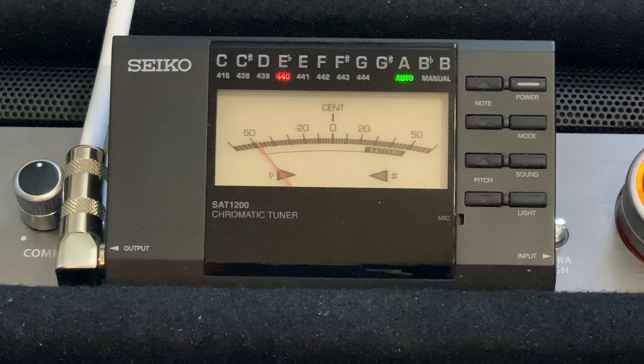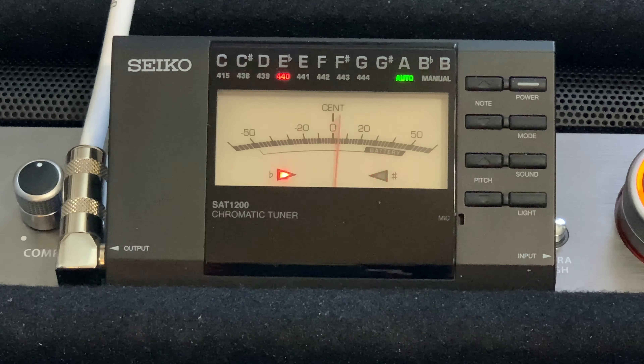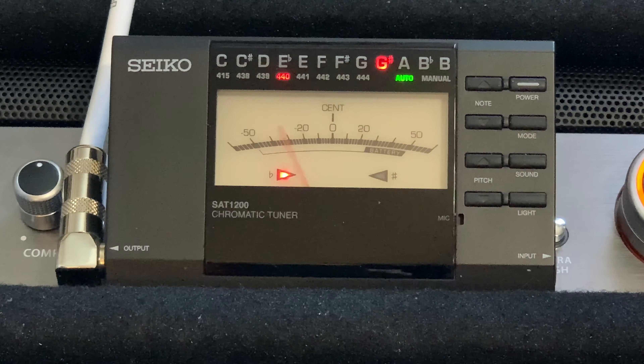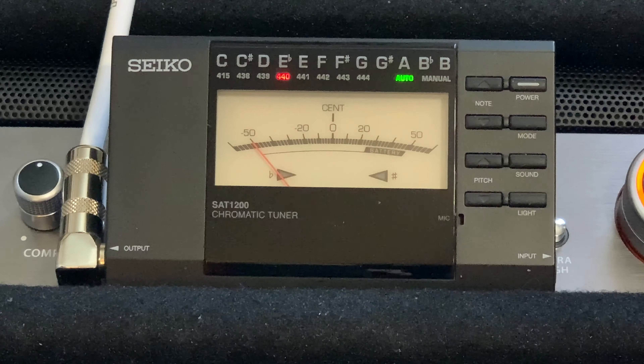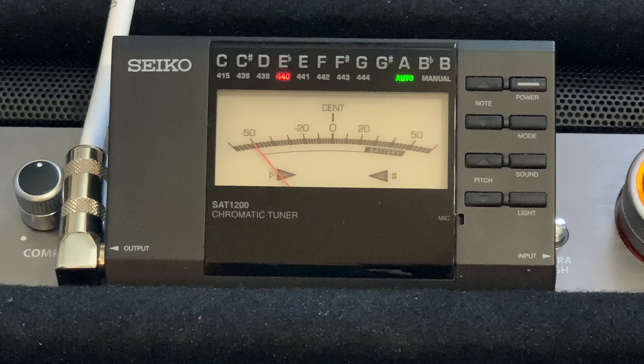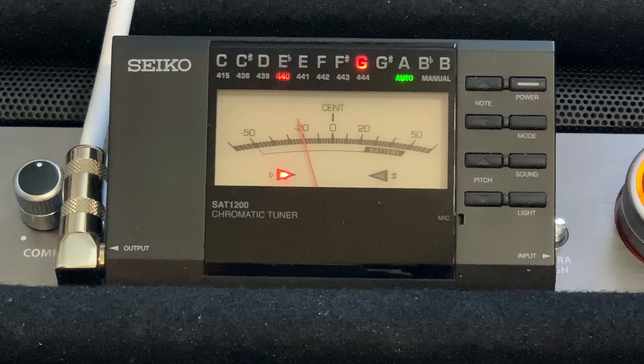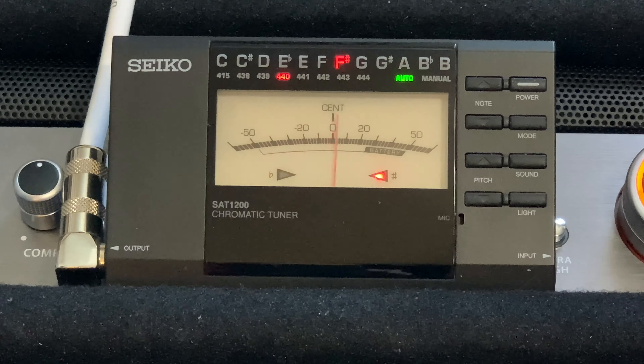Good day ladies and gentlemen, excuse me, welcome to my humble home here in Livingston, Montana. What I'm doing here is a sound and tuning check on a Fender Squier Classic Vibe 1970s Jazz Bass — J-A-Z-Z — jazz bass.